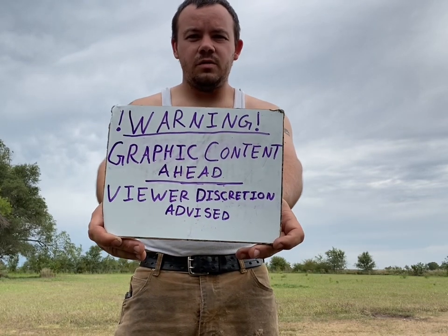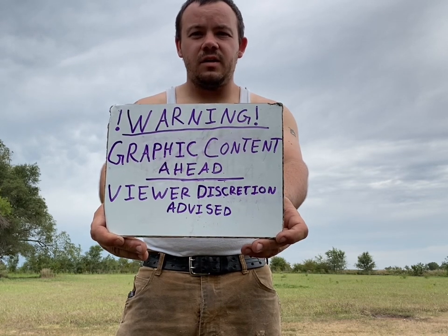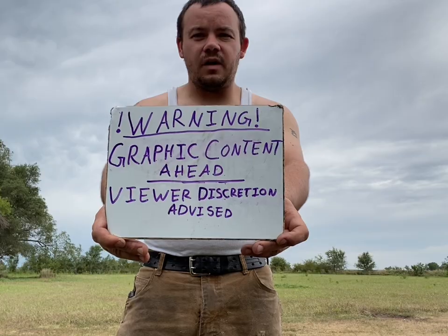Warning — this is your audio and visual notification that graphic content lies ahead. Viewer discretion is advised.